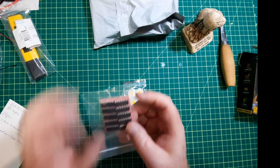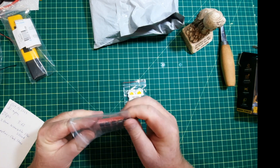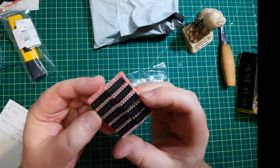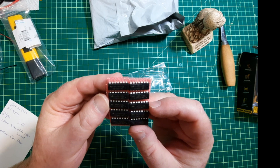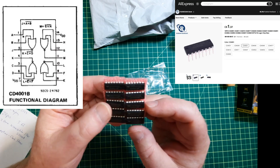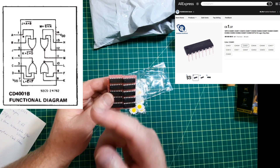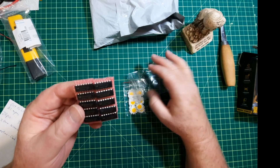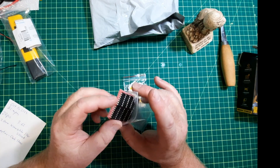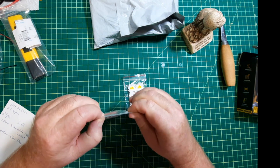Next are some chips — these are quad CMOS NOR gates, the CD4001BE. I'll put up where I got them from and the spec sheet. I just don't have any in stock so I figured I'd pick these up. I can't even remember what project they were going to be for.